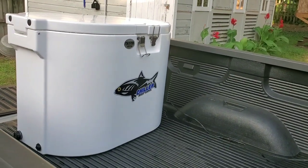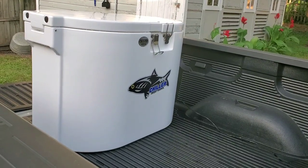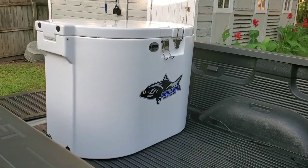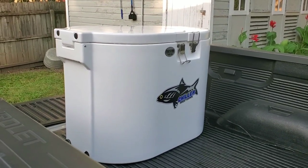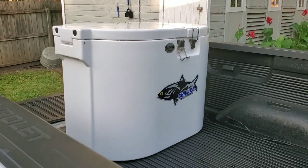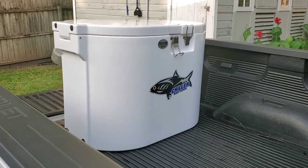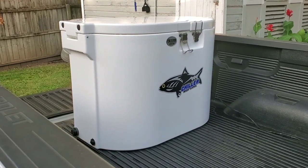Bobby Lee here with the Chiller Bait Tank. We've been getting some inquiries and questions from tournament crappie guys wanting to know if the Chiller Bait Tank can keep or transport large amounts of minnows. Crappie guys know the struggle — tournament bait shops are out of minnows, they jack the price up, they don't have the right size.